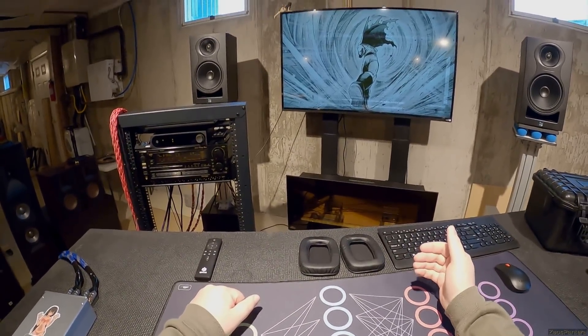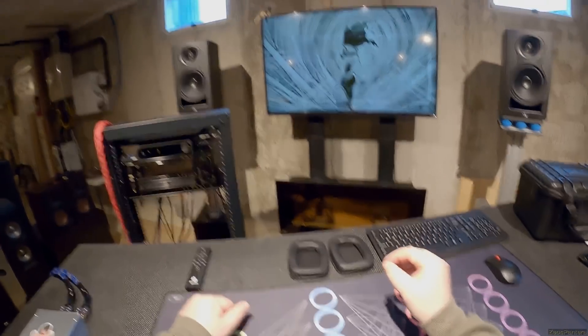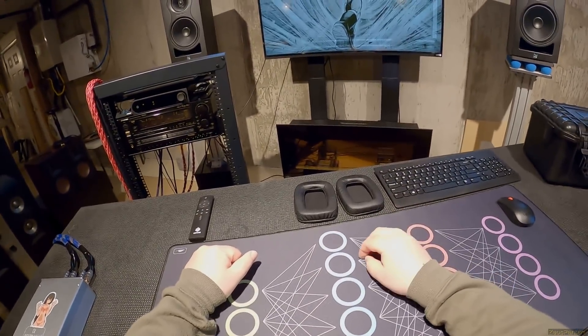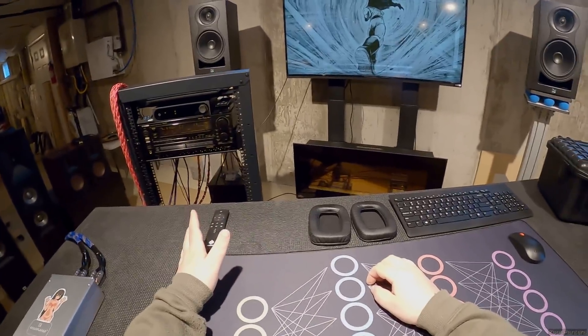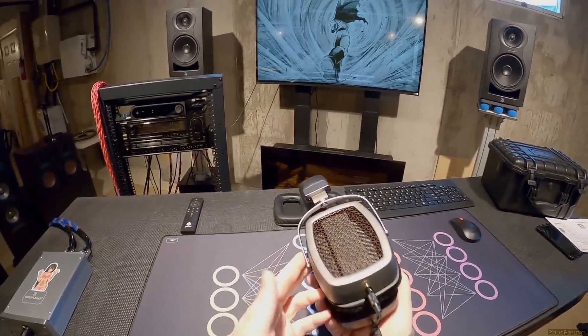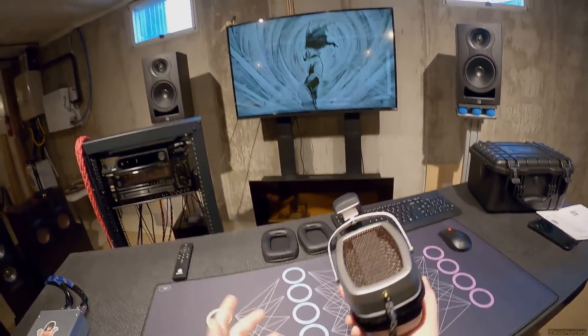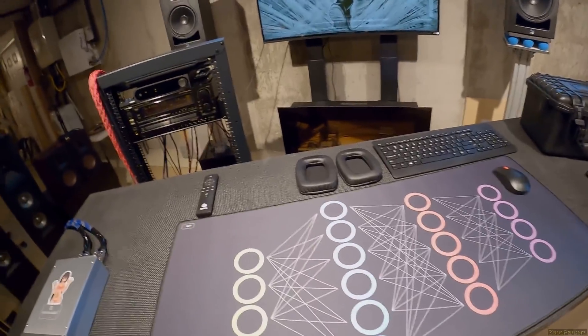The sound demo for these is fucking silly. And it sounds that silly in real life. If you're using a $30 pair of KPH30i and you listen to the sound demo for these $1,400 ribbon headphones... they sound better than that because real life.